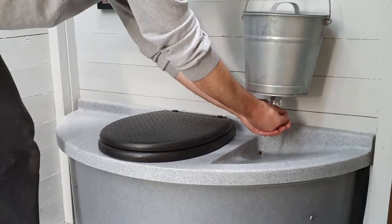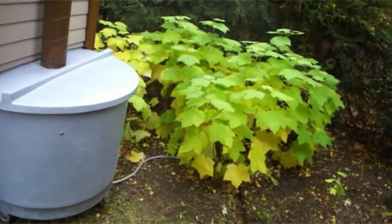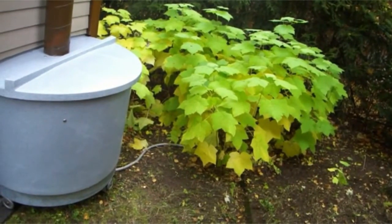Hand washing is also taken into account, although the bucket shown is not included. Once a year, the toilet needs a 10-minute service.